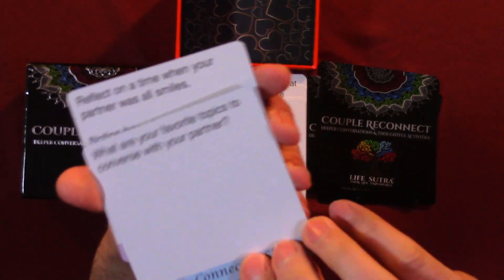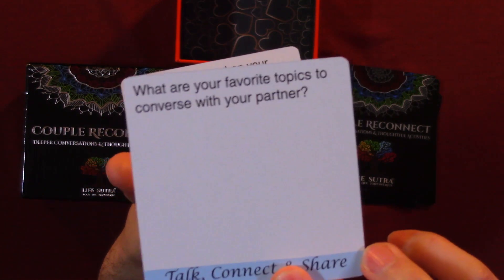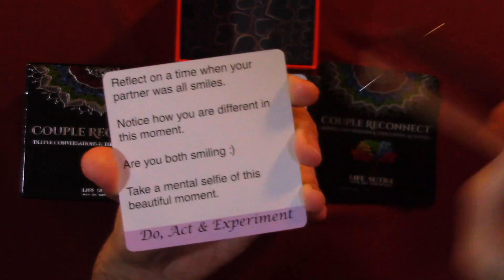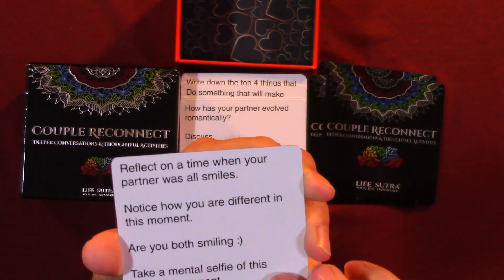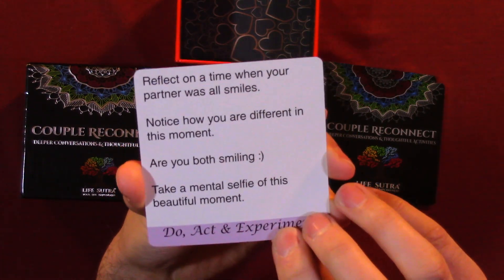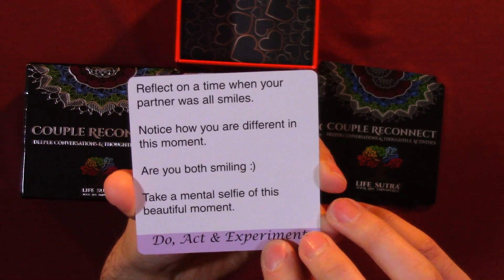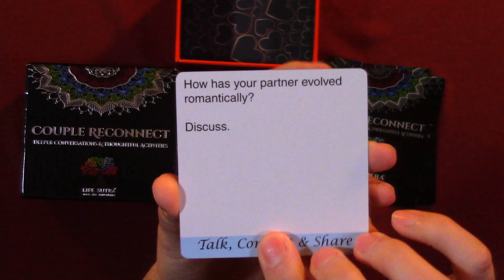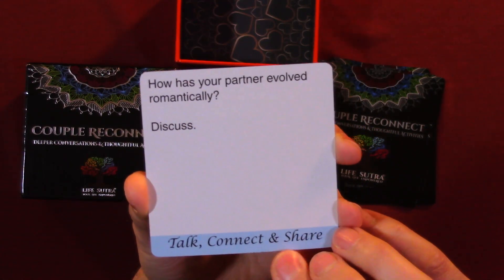The first question: what are your favorite topics to converse about with your partner? The second: reflect on a time when your partner was all smiles. Notice how you are different in this moment — are you both smiling? Take a mental selfie of this beautiful moment. And the third question: how has your partner evolved romantically? Discuss.